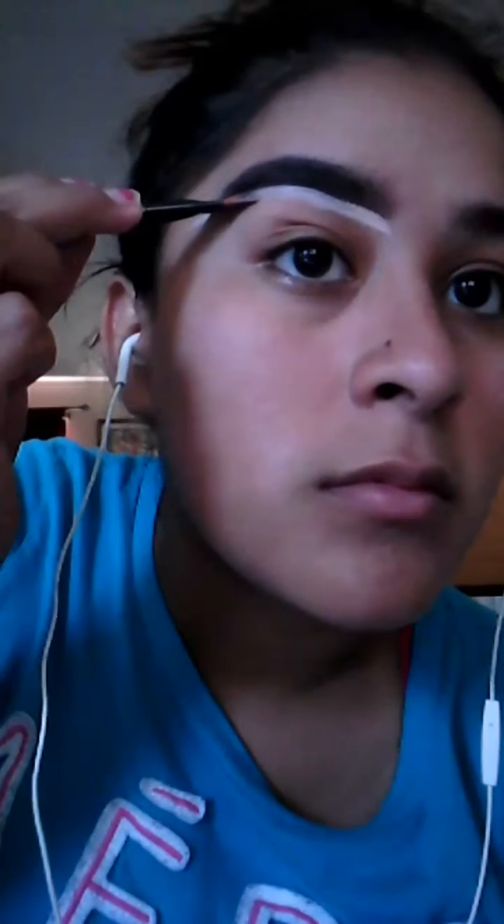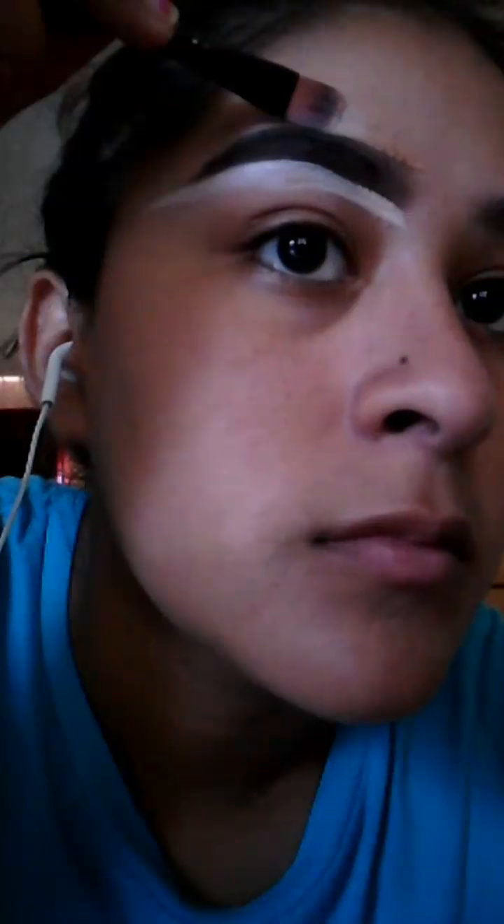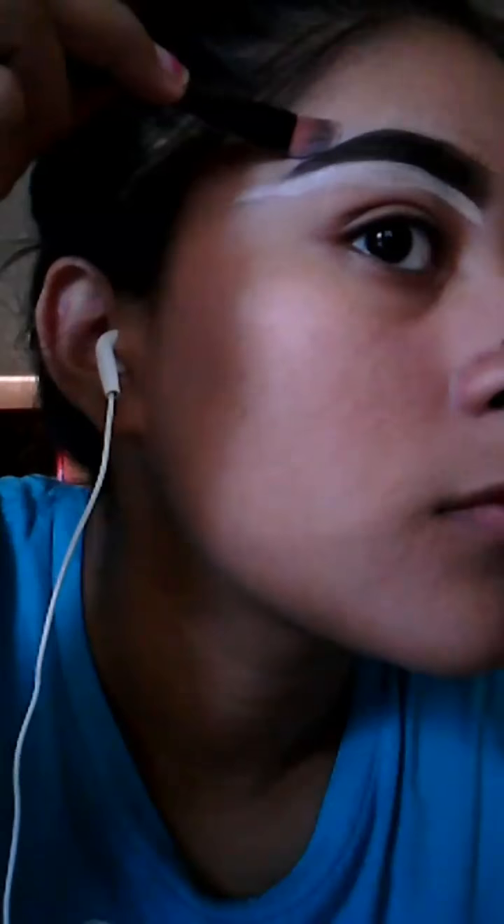Now I'm gonna go in with my Fit Me Matte and Poreless foundation to conceal the top part of my eyebrow, because I don't like how it looks when I use the same concealer up here — it looks really white.